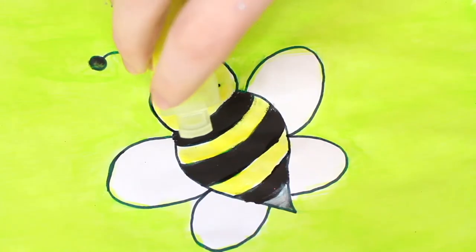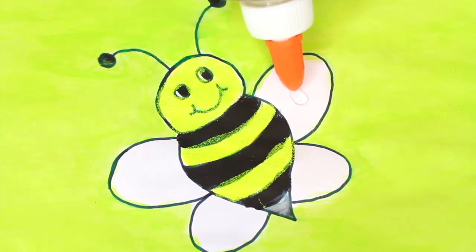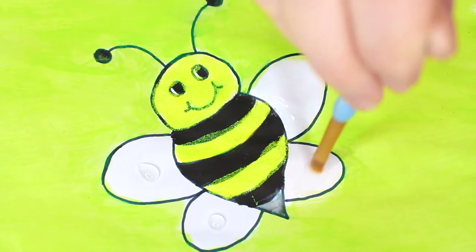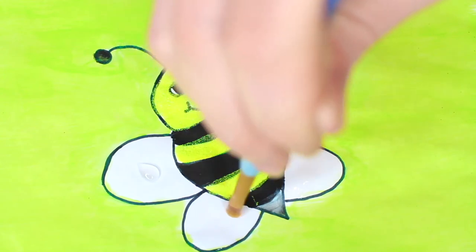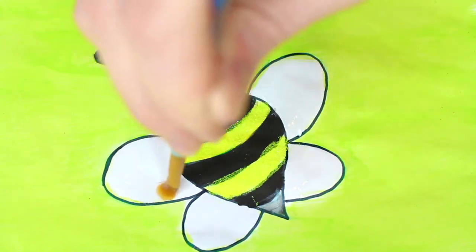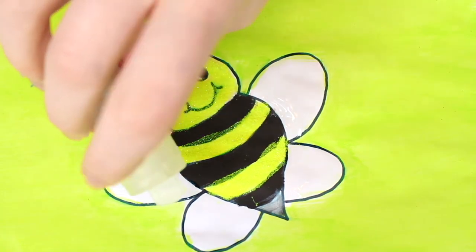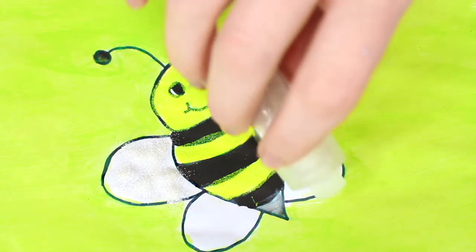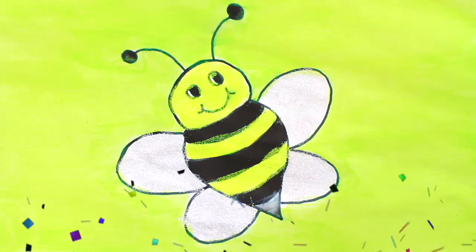Glitter time. Yellow glitter. Glue. White glitter. Here's the bumblebee coloring page all finished. I'll see you next time.